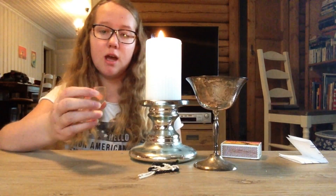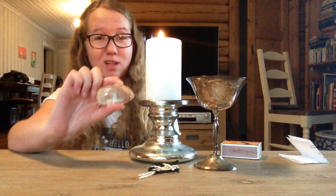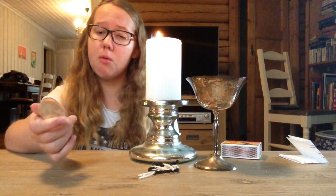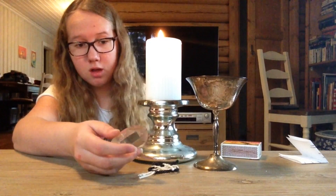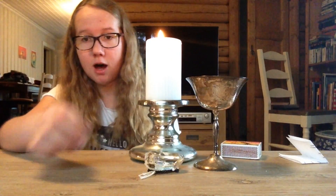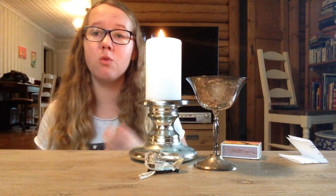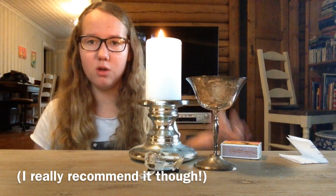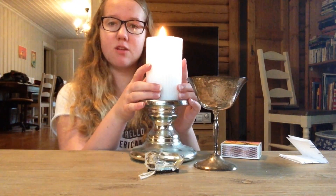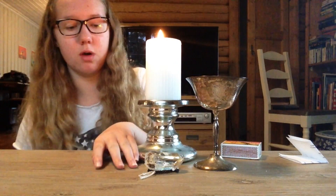Before placing the crystal, it's really useful if you cleanse it first — I'll probably do a tutorial on that later. When I've cleansed the crystal, I put it on top. You can also choose whether you want to cast a circle or not — that's really down to what you prefer. So here I've got the candle, the chalice, and the crystal.